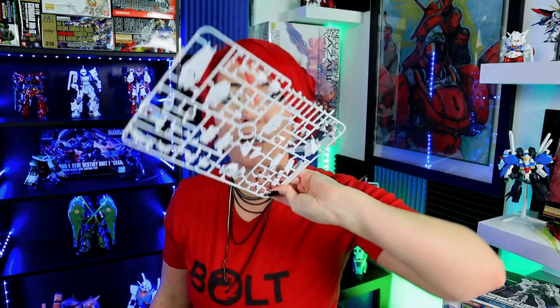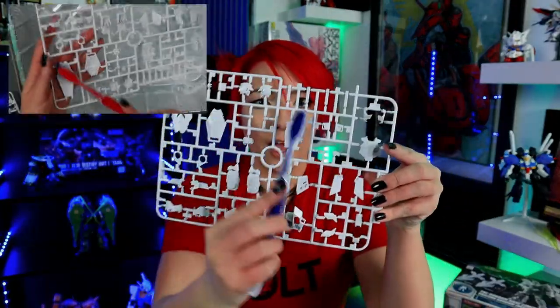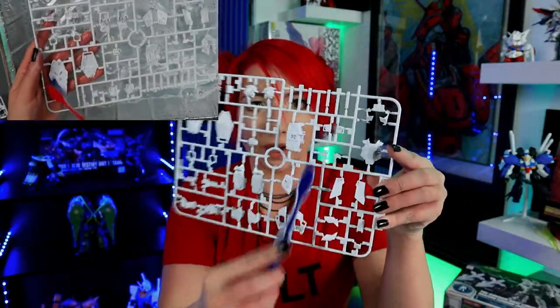Your method is your method — you do it the way you want. But I think it makes more sense to have the durability of it being on the runner and being able to get into the crevices. There are also some people who don't want to paint but want to panel line or put plastic polish on it — I still believe it is important to clean the pieces even then. I love putting plastic polish on the kits I don't end up painting; it really makes them pop.